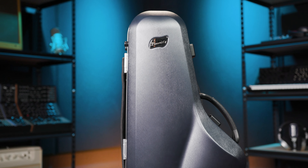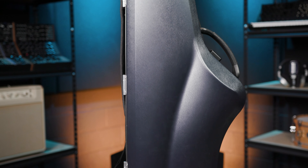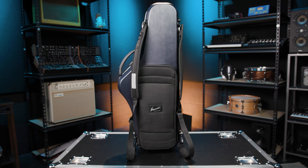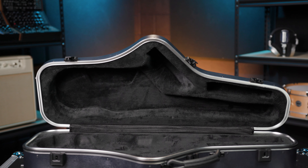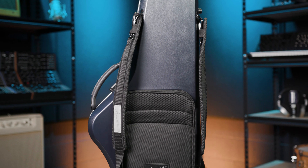Also new for the anniversary models are the cases. Normally I don't talk much about cases, but P-Moriat really outdid themselves. They call this one the onstage case, and it's a workhorse — sturdy latches, full backpack straps, tons of storage, and a hard shell that is super protective. It is one of the best cases I've ever seen.